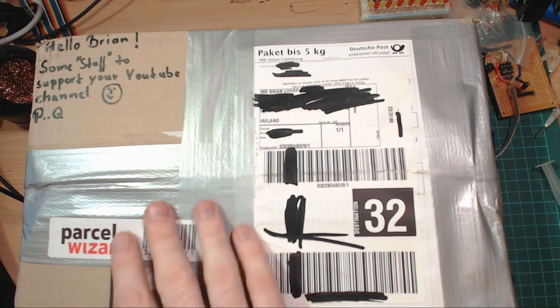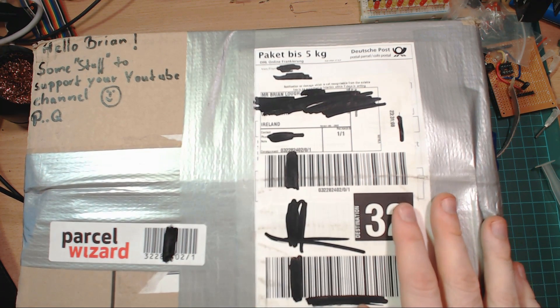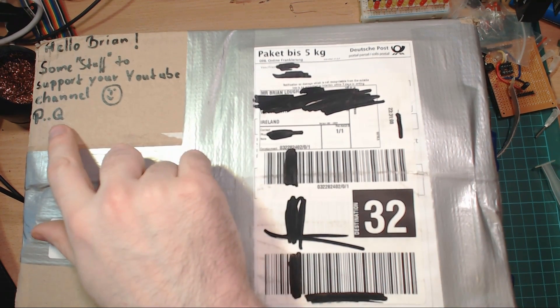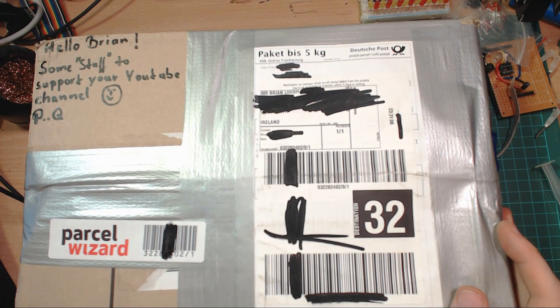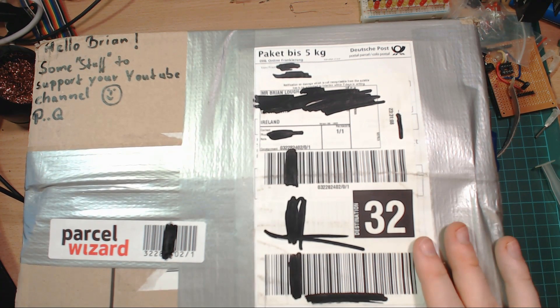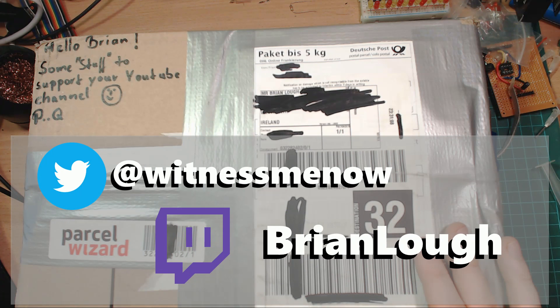I do have one more package that I've had here for a few weeks — it was sent by a viewer of the channel. There's so much stuff in it that I'm going to save it for its own postbag, so check out for that next week. Okay, that's all I have time for — hopefully you liked this video and I'll see you next time, bye bye.